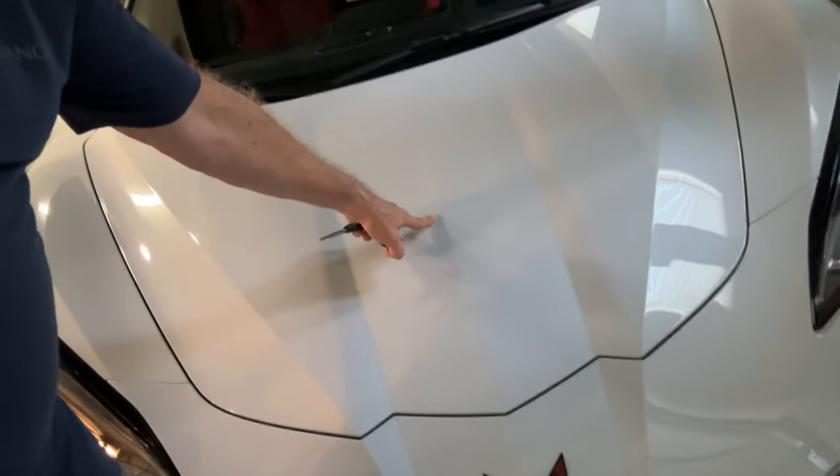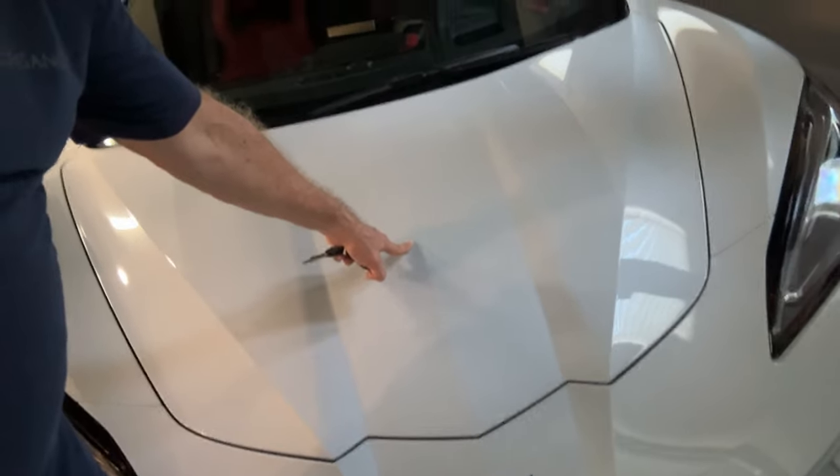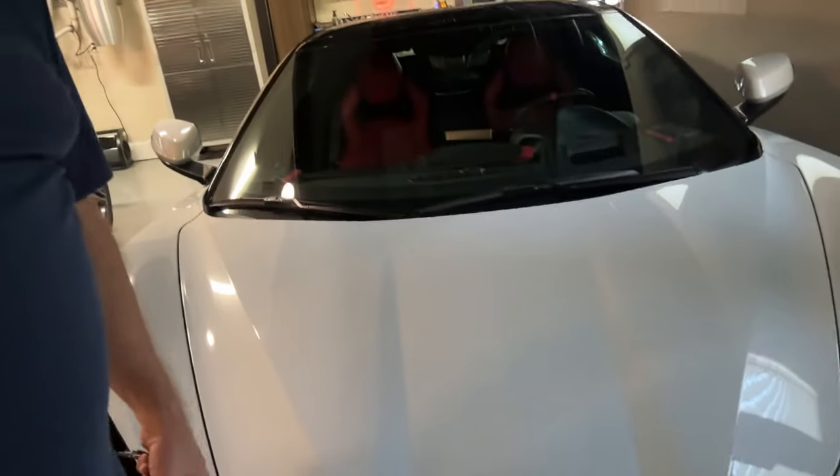Most of my car is PPF so it was mostly protected, but I still have a little ding right where the board went through the PPF and through the paint. We touched it up, but short of painting the car hood again I'm going to have to look at that the rest of my life — at least till I get rid of this Corvette and buy the Z06.